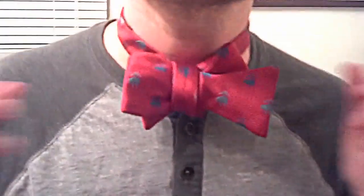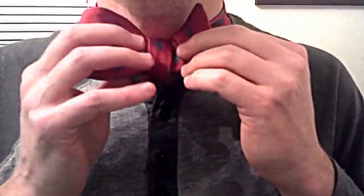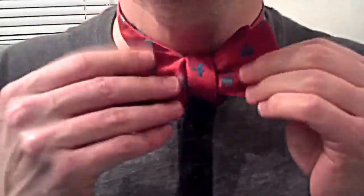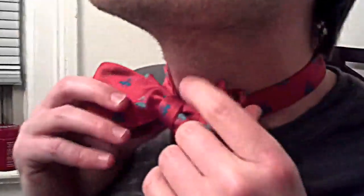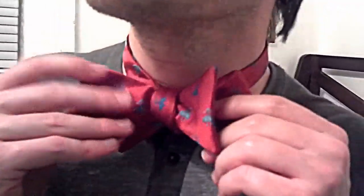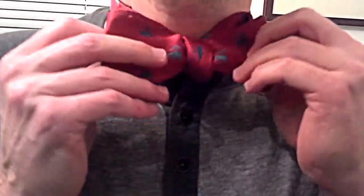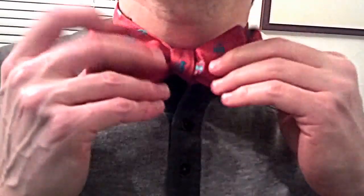So now look at this. I know that's not pretty, but now you just take the bow tie and you just begin straightening it. I'm going to look in the mirror real quick. So now there you go. If you need to move the knot, you can shift it left, you can shift it right, but just try to massage it to make it real tight.